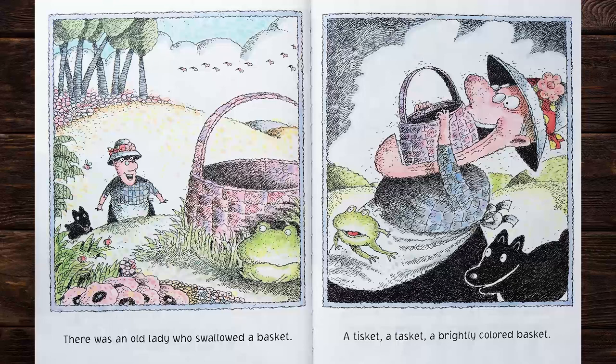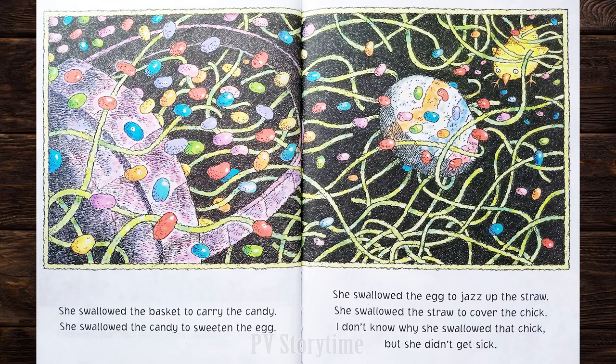There was an old lady who swallowed a basket — a tisket, a tasket, a brightly colored basket. She swallowed the basket to carry the candy. She swallowed the candy to sweeten the egg. She swallowed the egg to jazz up the straw. She swallowed the straw to cover the chick. I don't know why she swallowed that chick, but she didn't get sick.